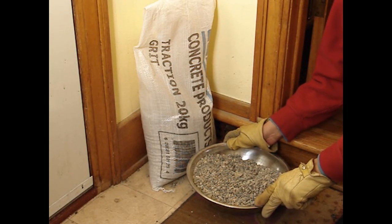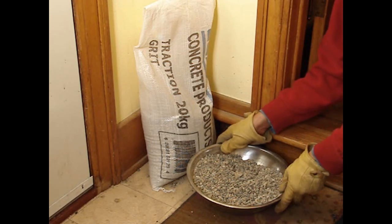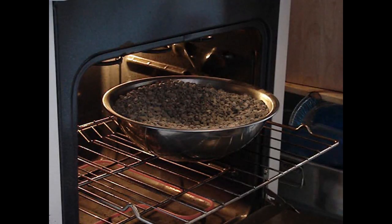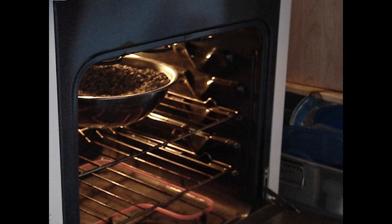First, you need a metal bowl and some traction grit. I got this bag at Rona for $6.99. Next, I'll show you a tip to make this traction grit even more effective. Here's the secret: we're going to heat the traction grit at 250 degrees for about 15 minutes.